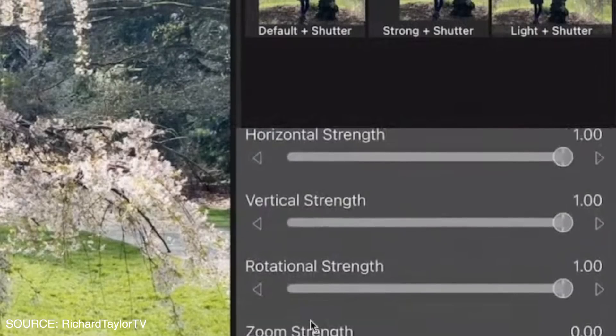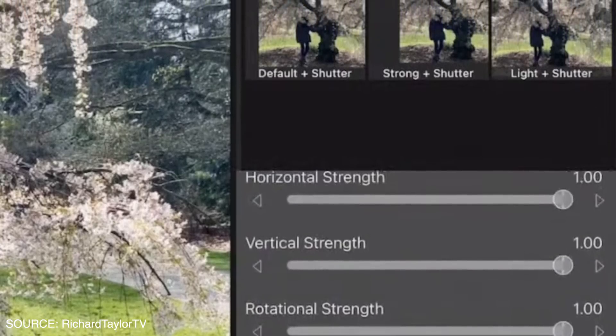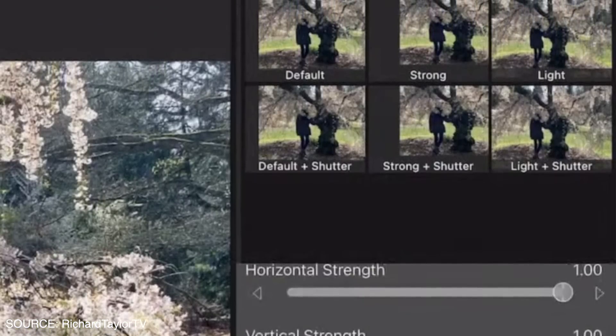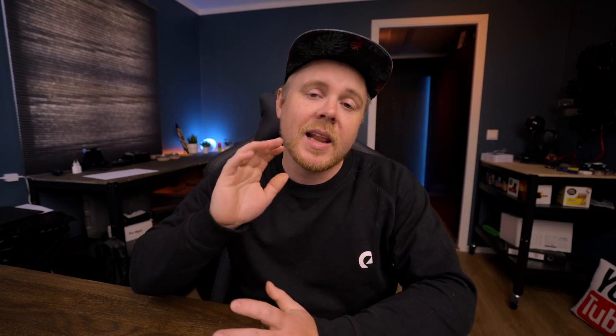It's going to be so good. If you go to Core Melt's website, linked in the description below, you can check out their preview of the settings and how it works. From the picture shown here, it looks fairly similar inside LumaFusion to what the plugin looks like in Final Cut Pro.